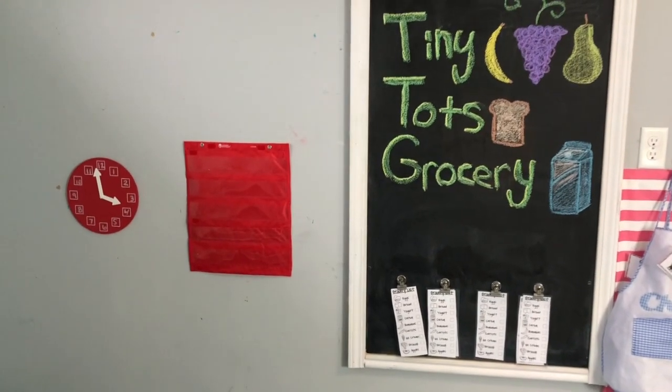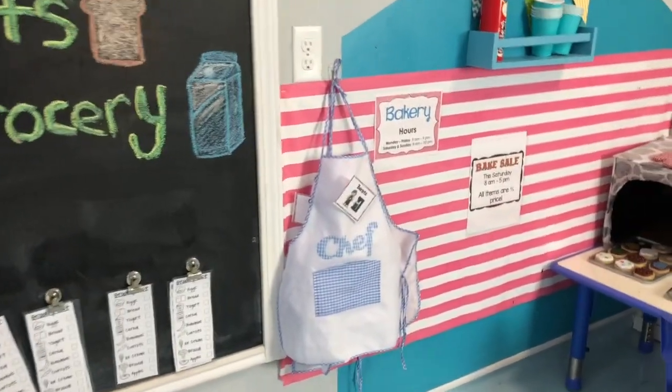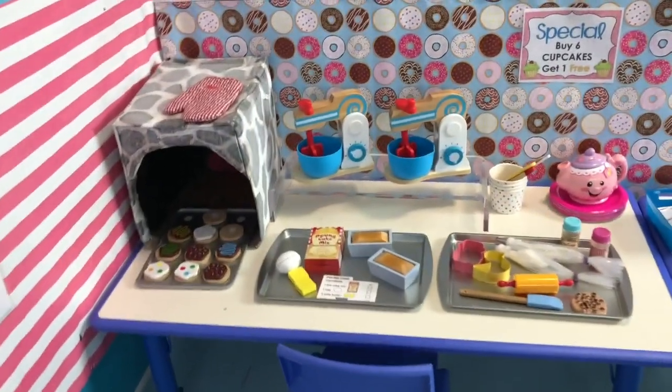You'll notice that next to my grocery store is our bakery. If you want more on how I created this, look in the description down below.